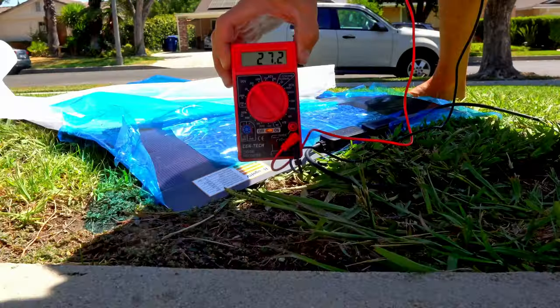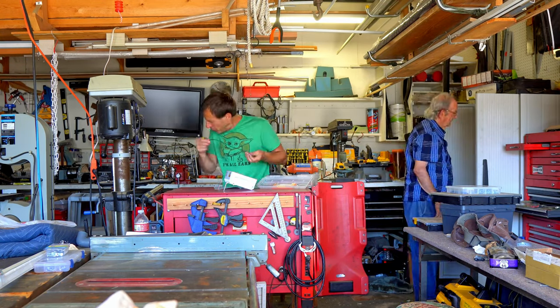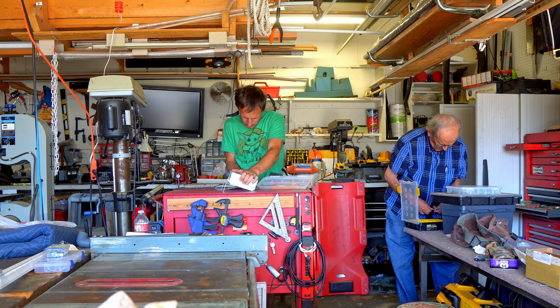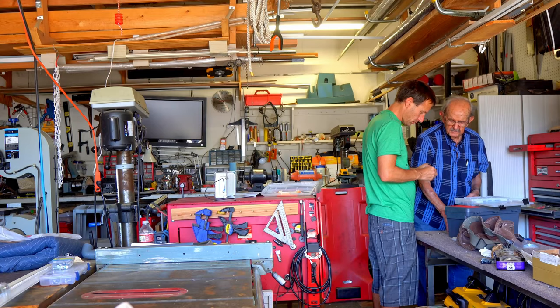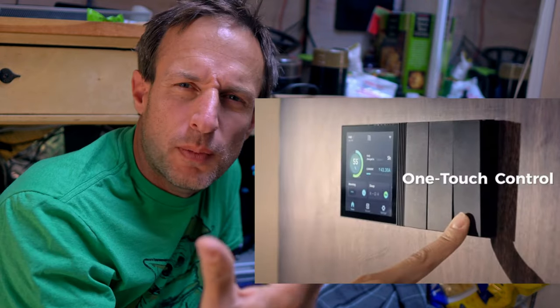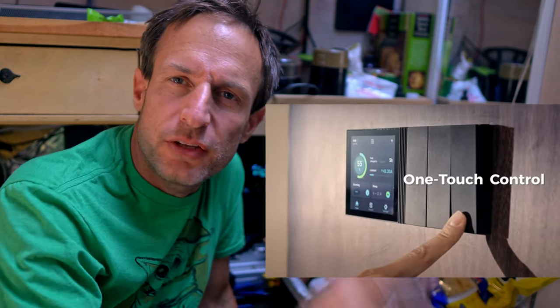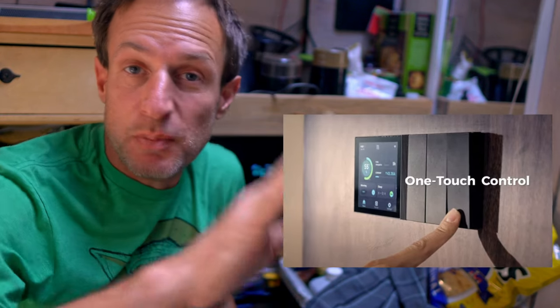Let's see if this panel works. I covered up Renogy right there. I've tried to contact them and they completely ignore me so they're getting covered up. New system — no matter where you are, you can check on your battery and your system. They want a monthly payment after you've spent thousands of dollars. Look Renogy, get your app to work right before you ask me for monthly payments to use it.